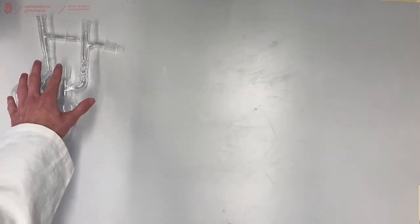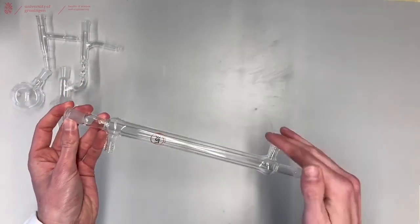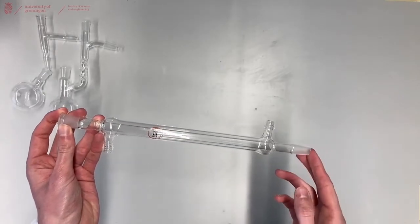The vigreux or distillation head is then attached to a straight cooler — not a bulb cooler, but a straight cooler. A straight cooler of course has to be attached to the water in your fume hood.